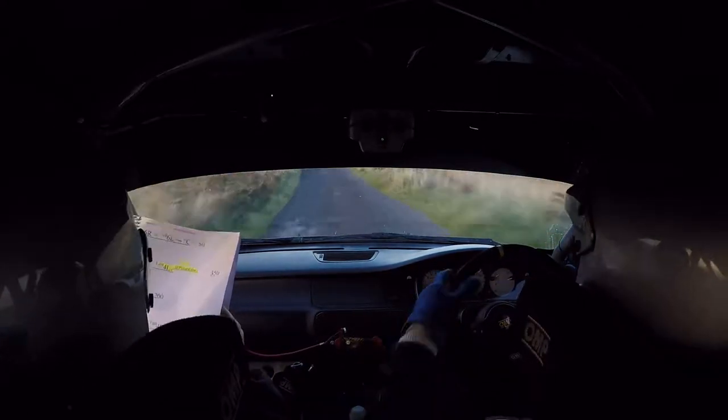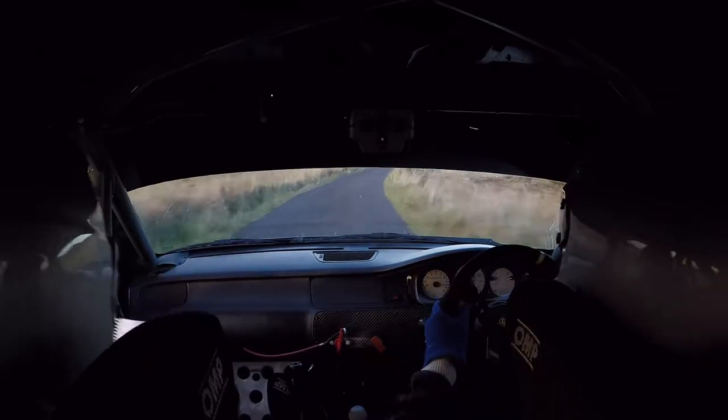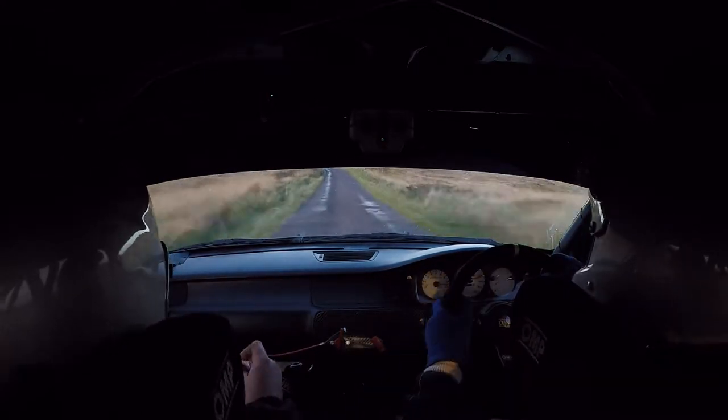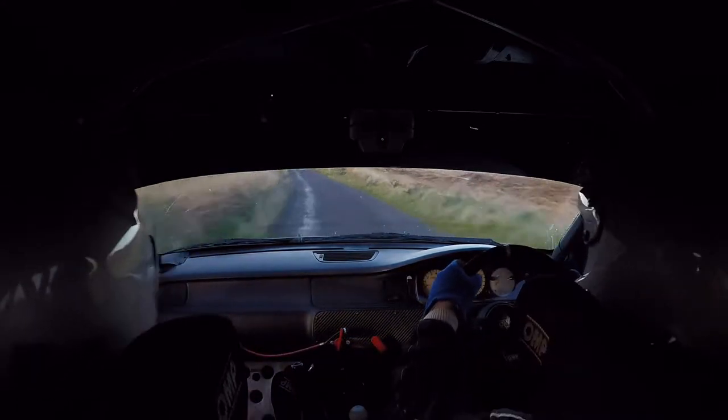And a 4 left into a 4 right, over pressed. Into a 4 right again, over pressed. And then 80 into a tight 4 left. Keeping 80 out of this, into a 4 right.